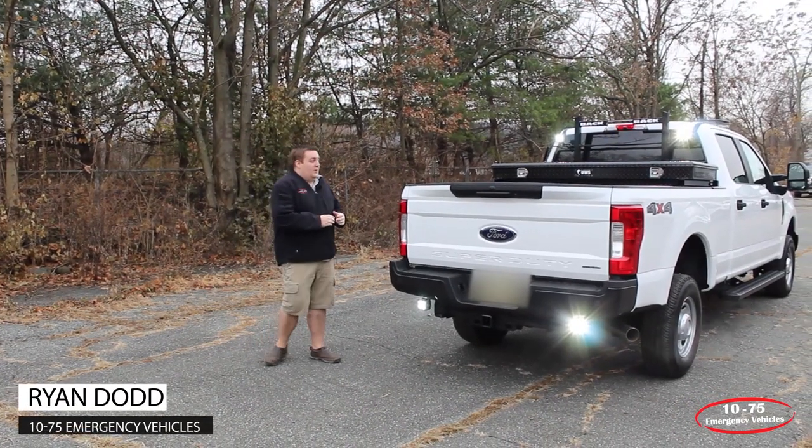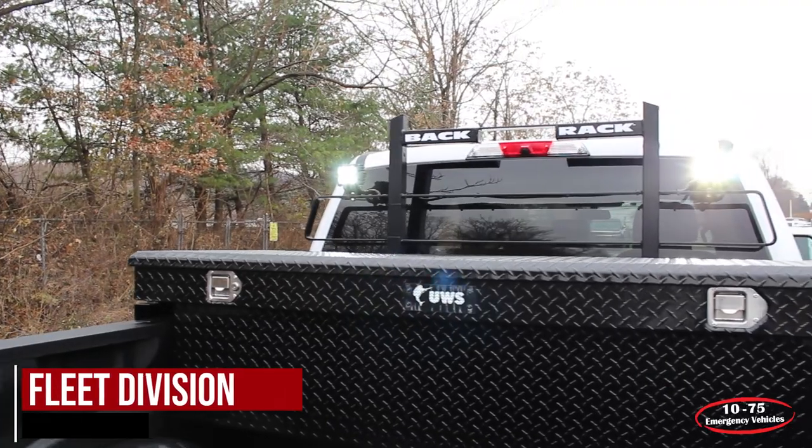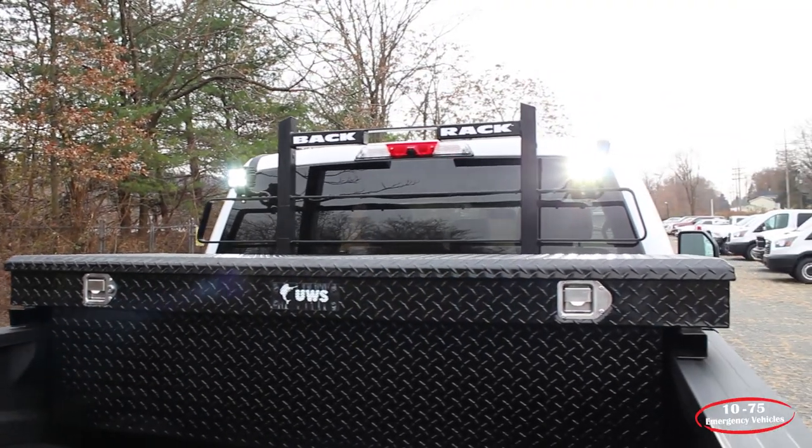Hey, how are you doing? It's Ryan with 1075 Vehicles. What we're talking about today is part of our fleet division. On this truck we installed a back rack along with a 30-inch toolbox.